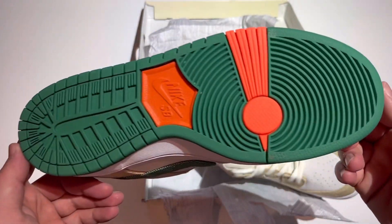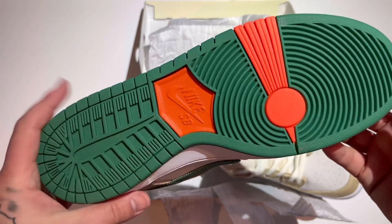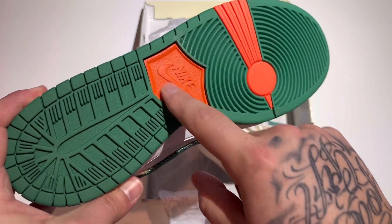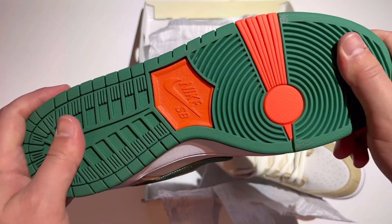Look at that outsole though — beautiful Nike SB Dunk outsole with the green and the orange. That orange is really nice. Got a lot of grip on this SB Dunk.